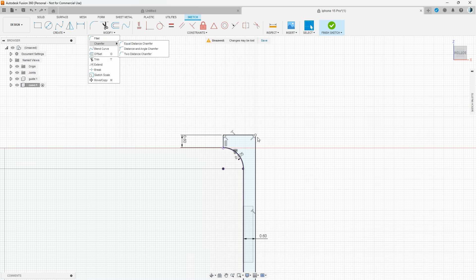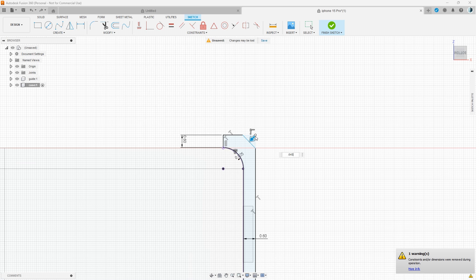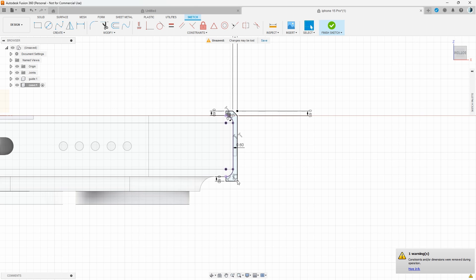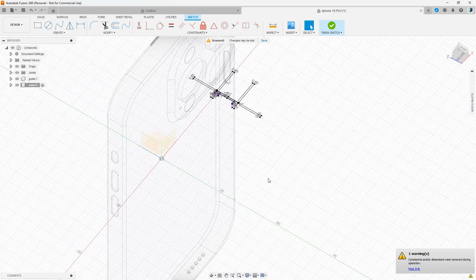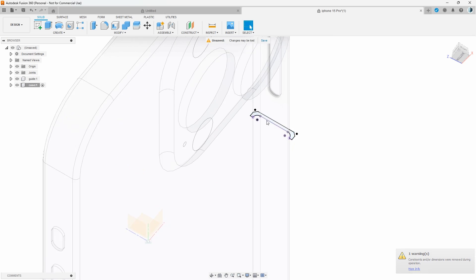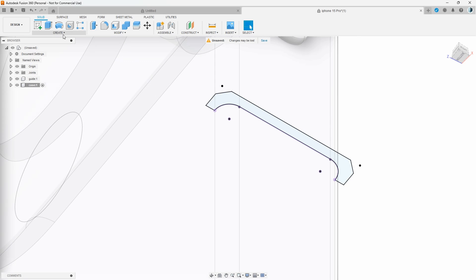I'll apply a precise measurement for the chamfer — let's set it to 0.65mm. Also here again, I'll go to Chamfer and make it 0.65. Now we have that, so let's finish the sketch.